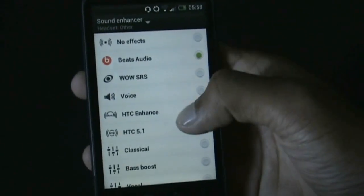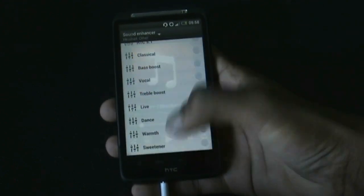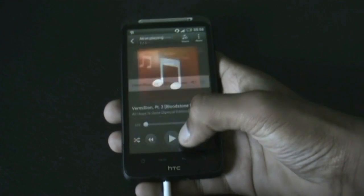You can see Beats Audio Surround Sound HTC 5.1 and there are many other options here. It's a very useful feature as it really helps you improve the sound quality of the ROM.